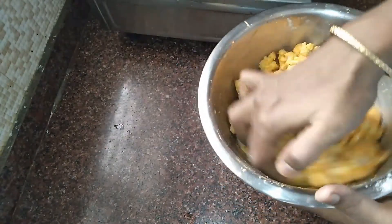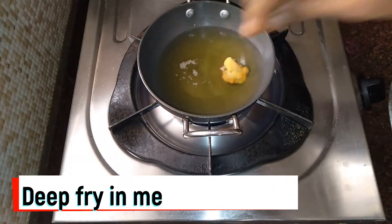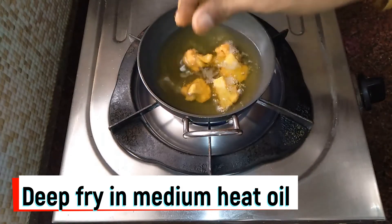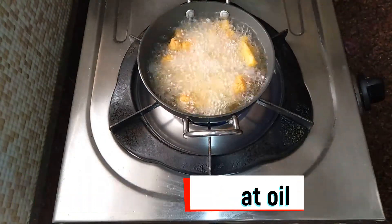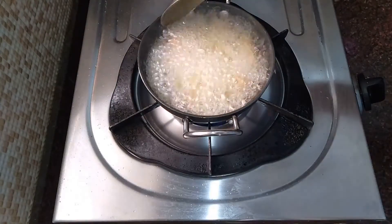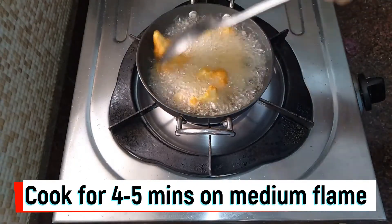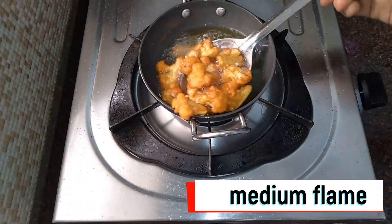We can add everything to the gobi 65. In this medium heat oil, we'll pour it in. It's very hot oil — it'll be crispy, but be careful it doesn't go soggy. Pour it in and cook for 4 to 5 minutes on medium heat, turning all 4 sides, 1 or 2 sides at a time.